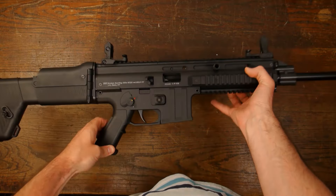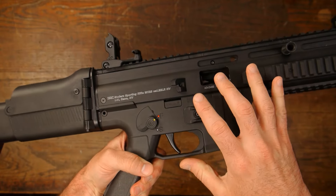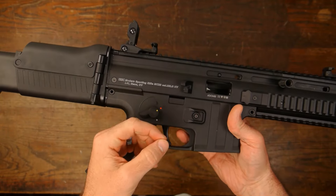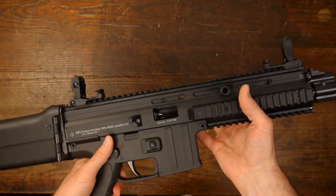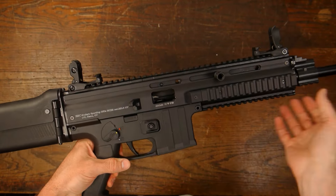Hey guys, this is me coming to you from the garage today. I've got my ISSC MK22 and I recently did a video on doing the washer mod on this, where you take the trigger mechanism apart and add a washer to put more pressure on the hammer. I mentioned in that video that I was going to do the mod on the firing pin spring, and that's what I'm going to do in this video today. It's very, very simple.